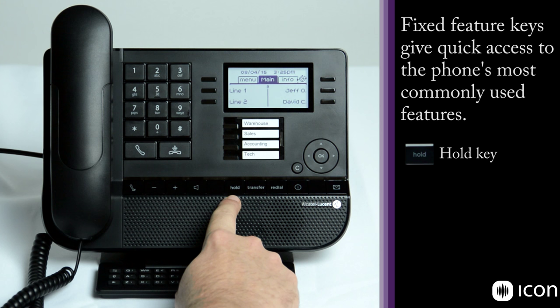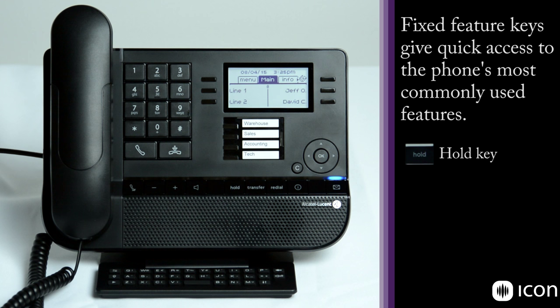The next button is the hold key, which allows you to take a current call and place it on hold while you get additional information or make another call. The second key is the transfer key. This allows you to take a call and transfer it to another extension, another group, or to a phone off-premise depending on how your phone system is programmed.